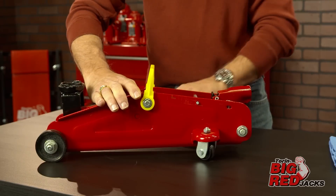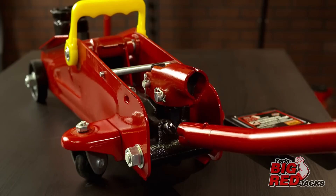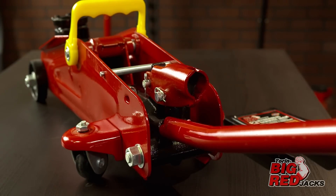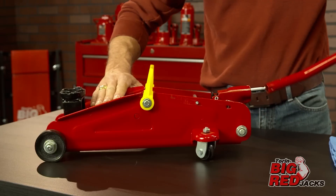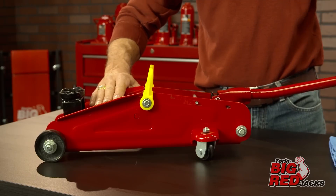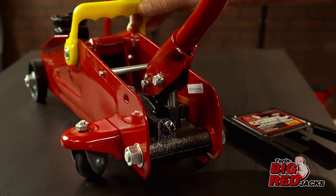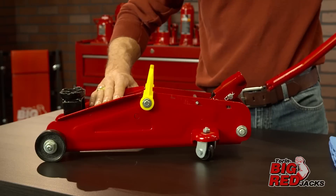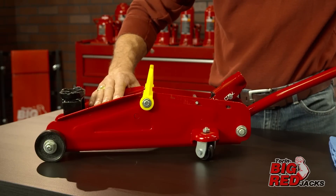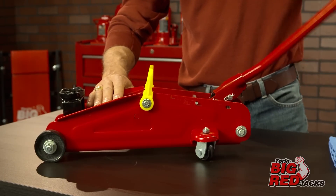Without any weight on the jack, first turn the lowering valve counterclockwise one full turn to the open position. Then rapidly pump the handle six to eight full strokes to push air through the system. Next, securely close the lowering valve by turning it clockwise until firmly tight. Raise the jack to full extension and continue to pump six to eight times.